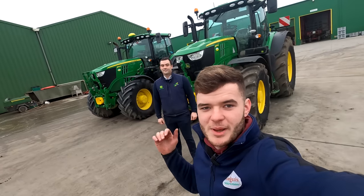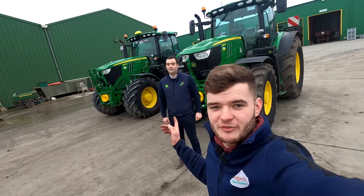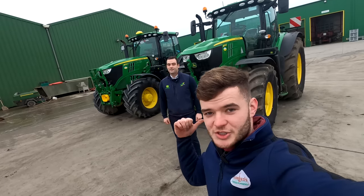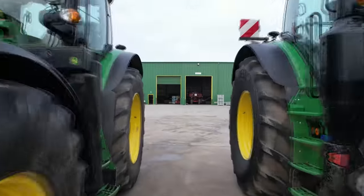Welcome back everyone to Finnegan's Farm and welcome back to our YouTube channel. Today is a Sunday special. We have Owen Hannan here from Mead Farm Machinery and we're going to talk through our two 1.75s — one that we bought this year and one that we bought last year. They're similar but they do have differences, so we'll let Owen talk to that.